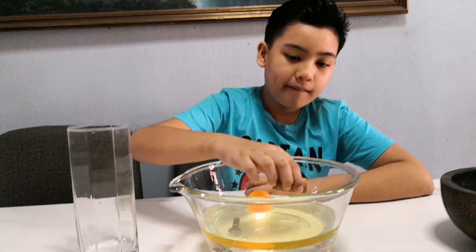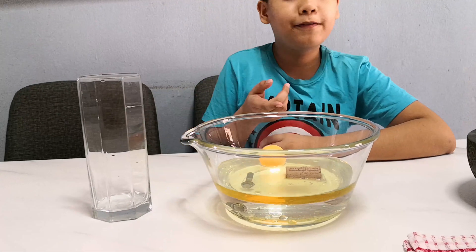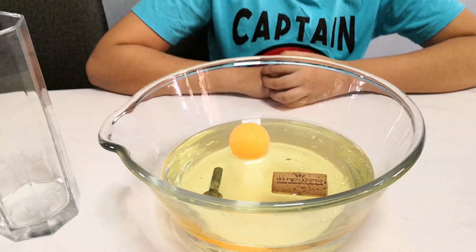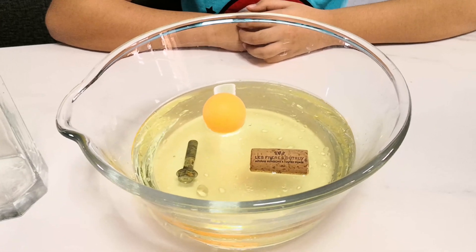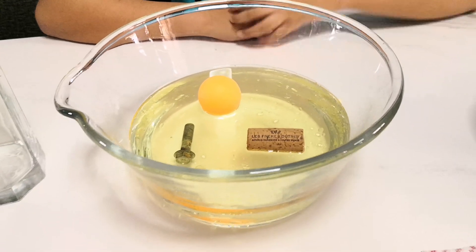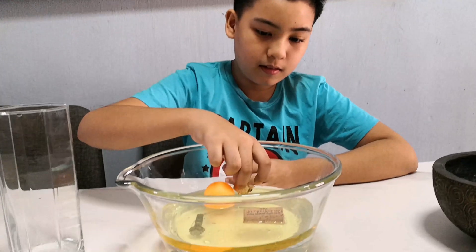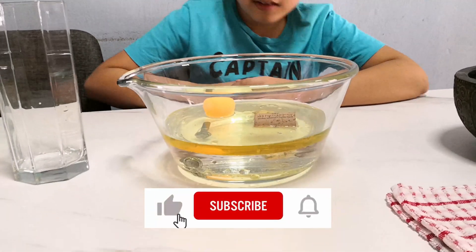Alright, now we'll try the cork. Look at that — it floats just like the ping pong ball. Let's see what happens if you put the stone in. It sank, just like the screw.